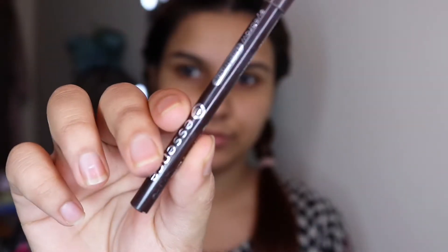Hello everyone, welcome to my YouTube channel. Today I'm going to create a back-to-school dewy makeup look.